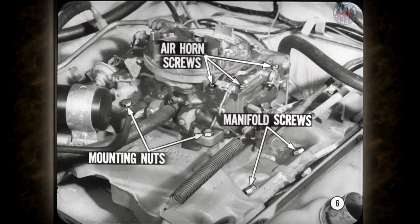Before I start this session, I'd like to call everyone's attention to one thing. Make sure that air horn or float bowl cover screws, carburetor mounting nuts, and intake manifold mounting screws are tight and correctly torqued. A small air leak can act just like carburetor trouble, and you might save yourself a lot of work by making this little check.